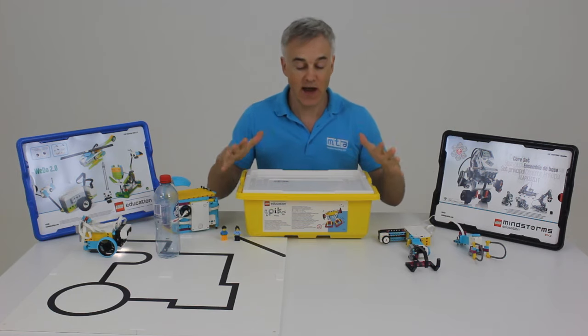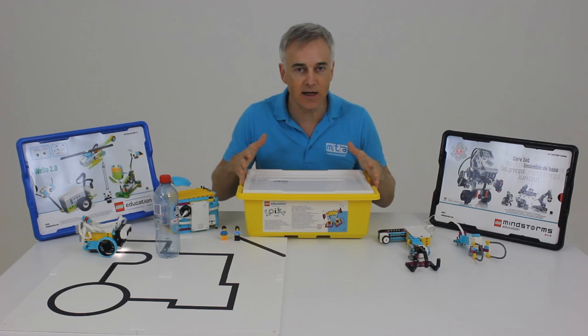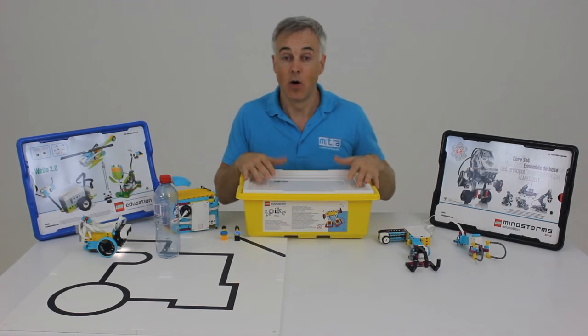Lego Education have now introduced the Spike Prime, which is an intermediate robotics platform targeted at years five to eight. So the first question is: what are the features and benefits of Spike Prime? Why should I consider looking at it?